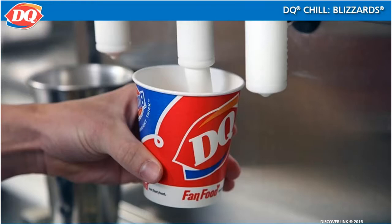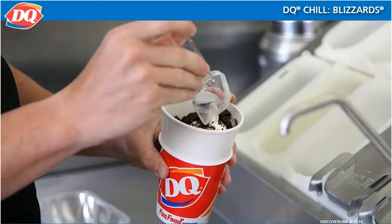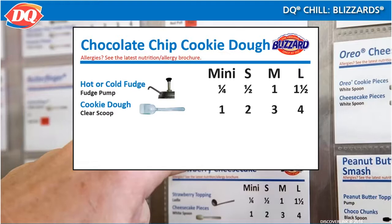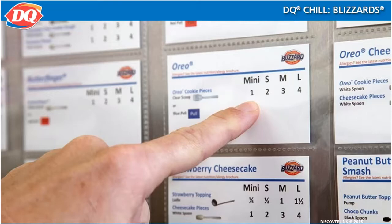The recipe for most blizzards is really quite simple. It consists of creamy DQ soft serve and the guest's choice of blizzard flavorings and/or toppings, all blended together. For example, the chocolate chip cookie dough blizzard has hot or cold fudge and cookie dough.